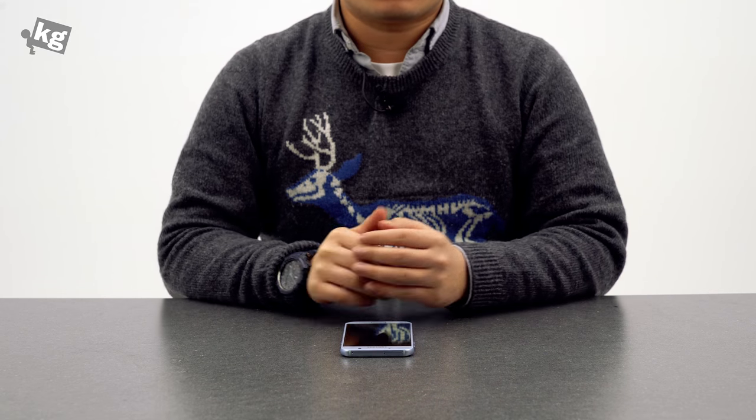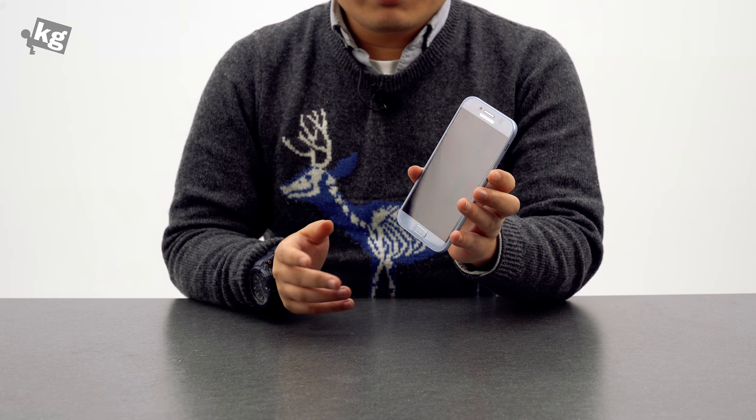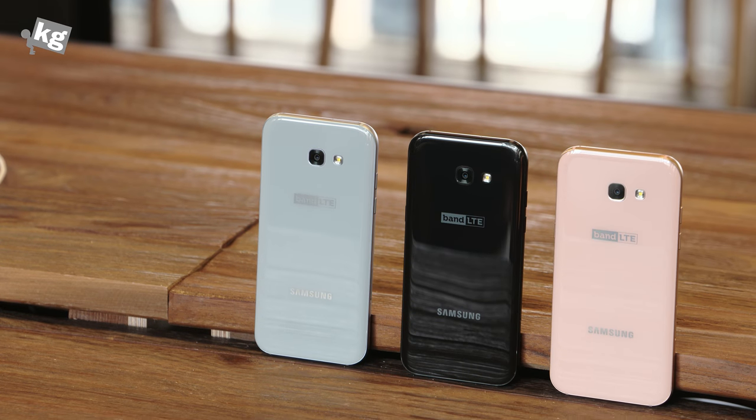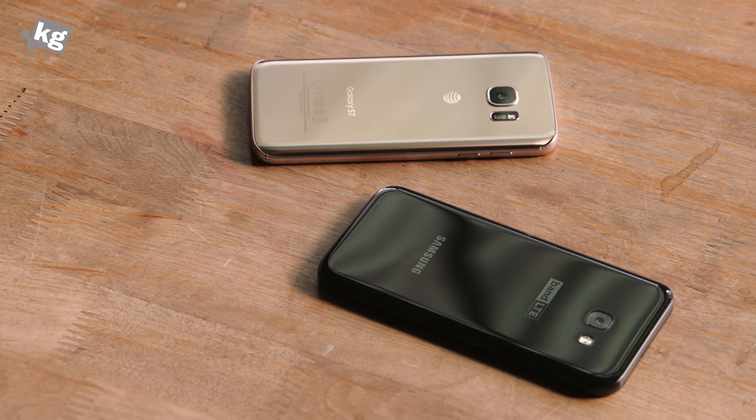Hey guys, welcome back. This is Phil from QC.com and today we're going to take a look at the Galaxy A5 2017. It's already been three years — it started with the 2015, 2016, and now it's 2017 and it's back with a new design. It's not exactly new; it looks mostly like the Galaxy S7, like a mini air version of it.